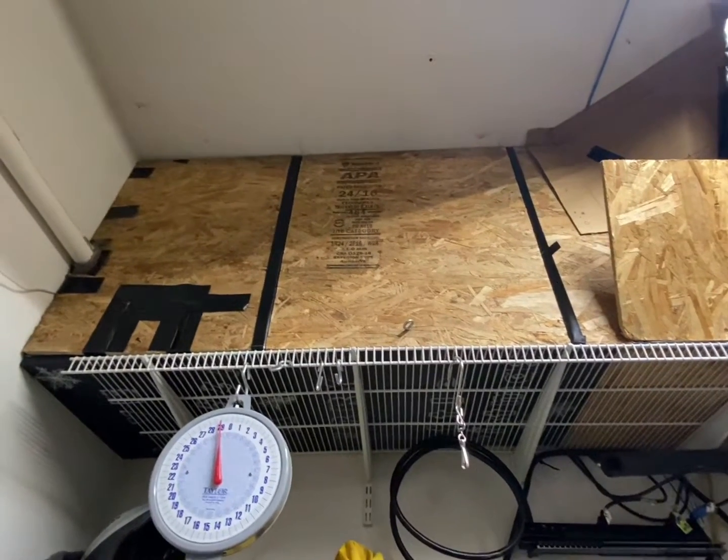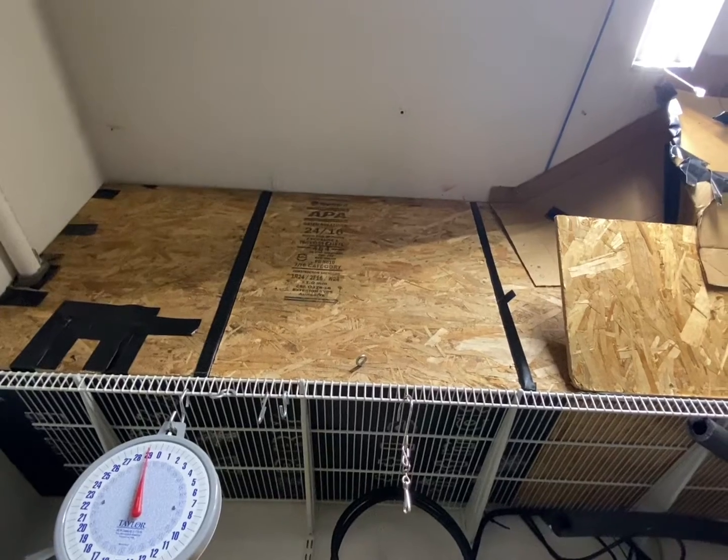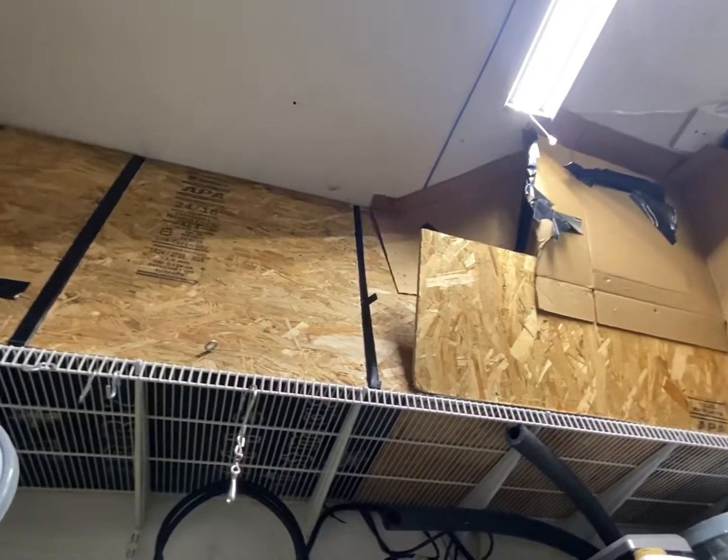Here's what it looks like with the panel on — it cuts down the noise a lot in the garage and really insulates the garage from getting too much heat.